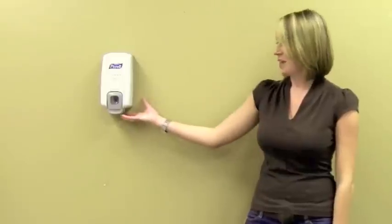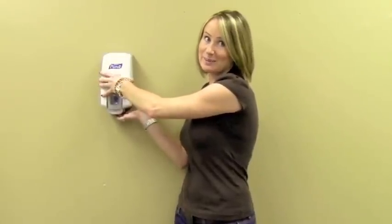Hi, it's Kathleen from Market Lab. I'm going to demonstrate how you can refill your Purell NXT dispenser. The dispenser has a button at the bottom behind the hinge. When you press it, it moves up to release the locking mechanism at the top.